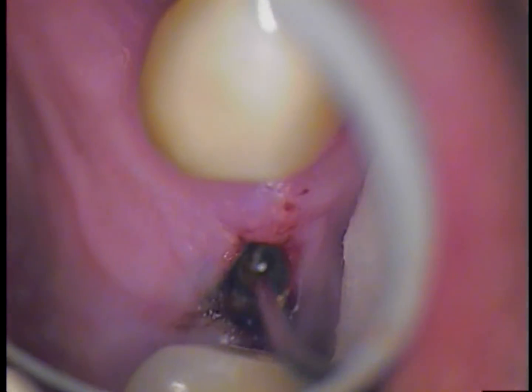Hello, this is Dr. Jerry Cuomo and welcome back. We are in the mouth now with an uncovered Biomed 3i broken screw retrieval case.